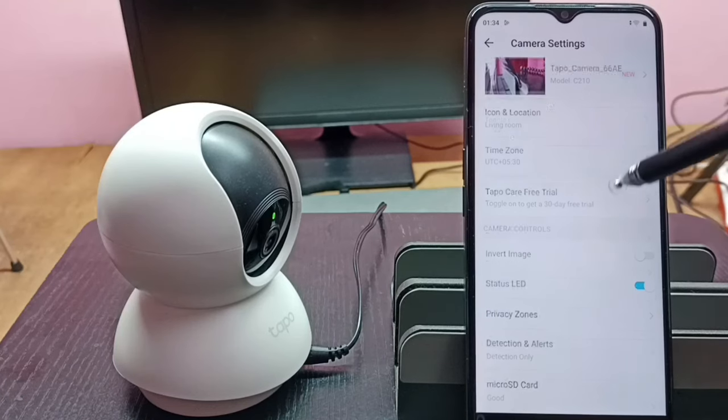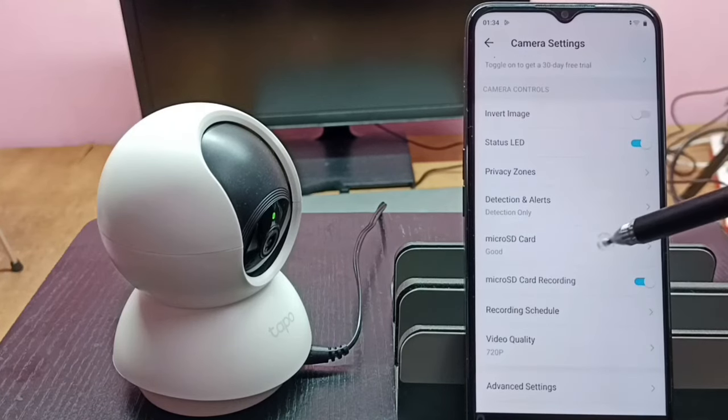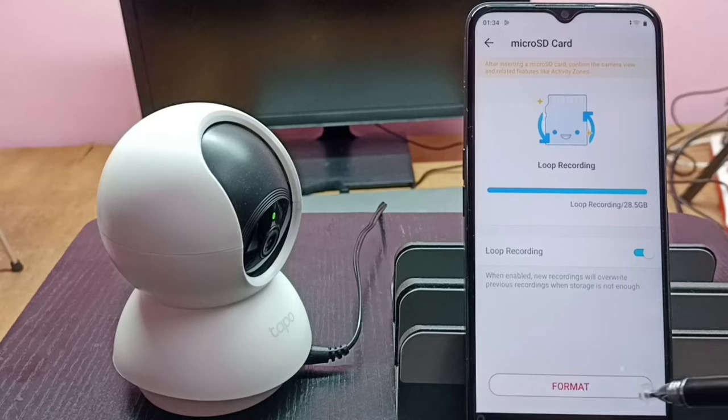Then scroll down — here we can see 'Micro SD Card'. Tap on 'Micro SD Card', then here we can see 'Format'. Tap on Format. You can see it's a 28 GB memory card which I am using, so I am going to format it.